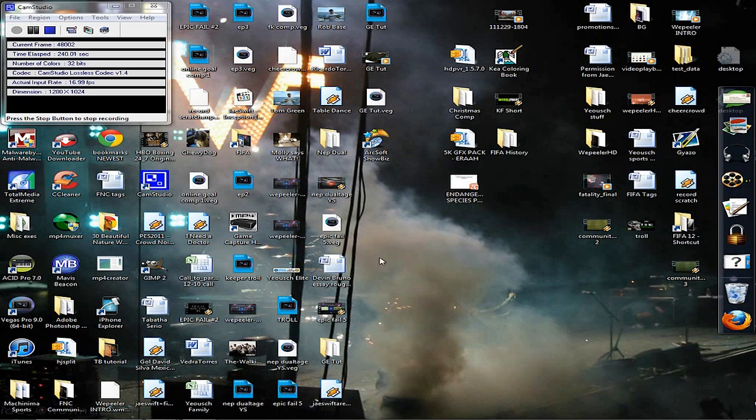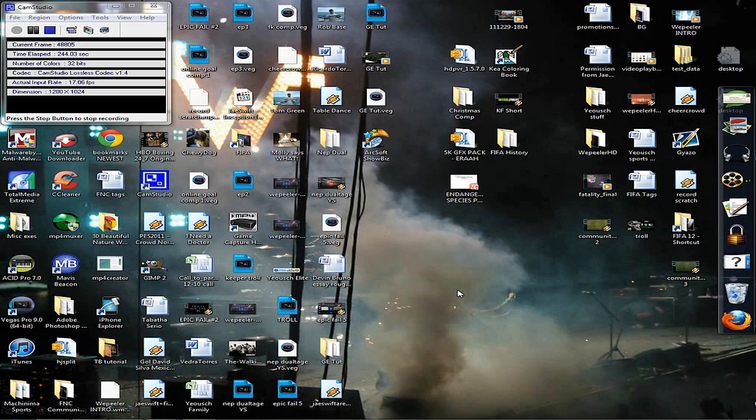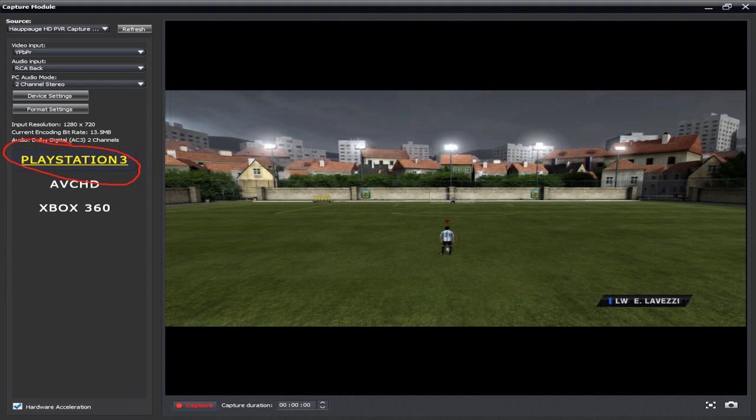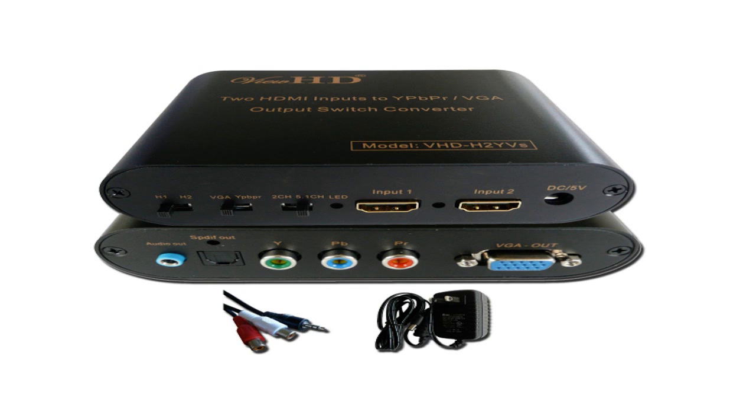A couple of key facts: always capture in PlayStation 3 mode, even if you play Xbox 360. Also, HDMI cables still cannot be used directly with the Hauppauge HD PVR Gaming Edition. However, they do make an HDMI-to-component converter — plug the HDMI cable into the converter and then use component cables with the HD PVR, your TV, and your console.